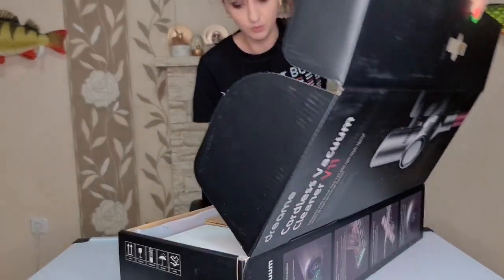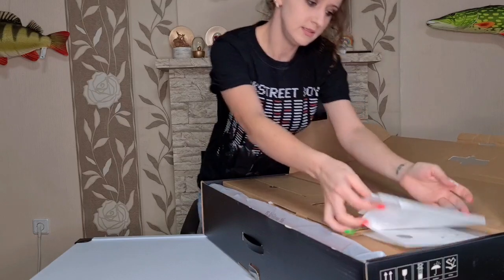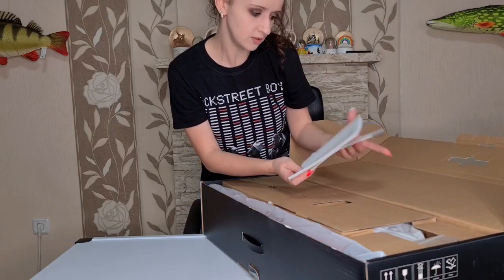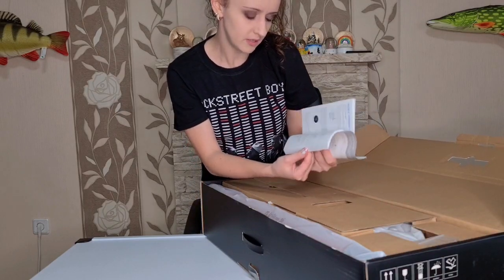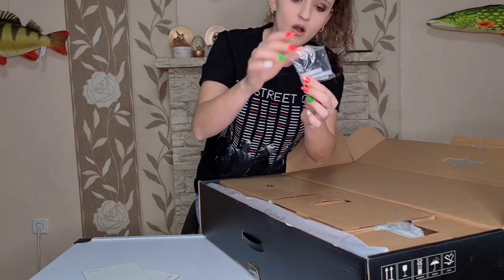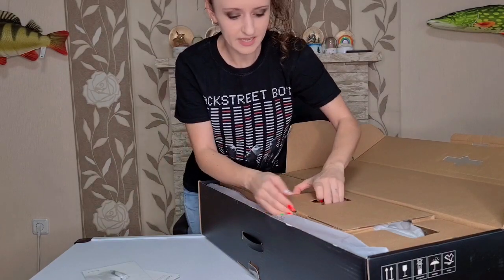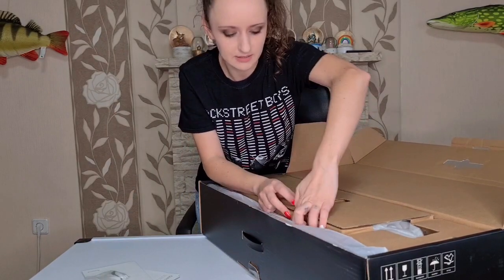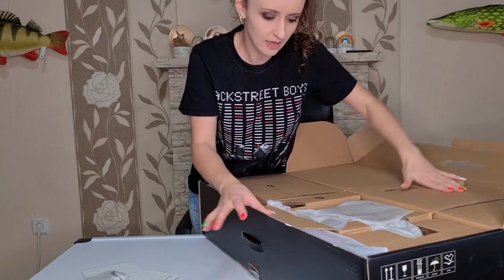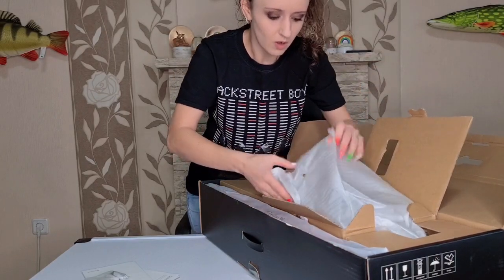Okay, so we have lots of contents here. We have first the instructions for the vacuum cleaner, we have some screws. Oh wait - so we can mount this on the wall, that's so cool! I'm going to get my husband to do that for me, because I always wanted to have a vacuum cleaner mounted on the wall.